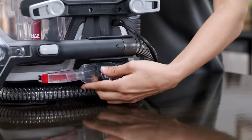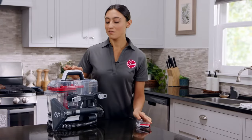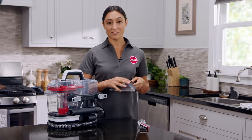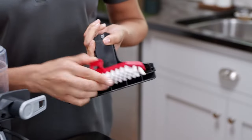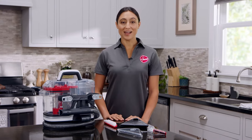To clean the tight spot tool, simply rinse the brushes and run water through the tool. For the wide path tool, pull the tab on top to release the nozzle cover and slide it off. Then pull this tab to remove the insert. Rinse them under running water and set them aside to dry.